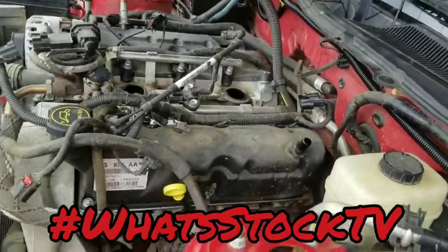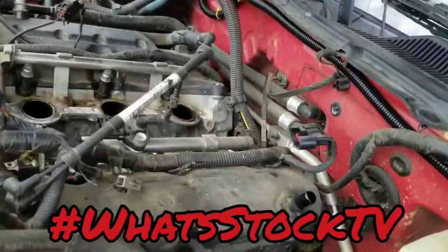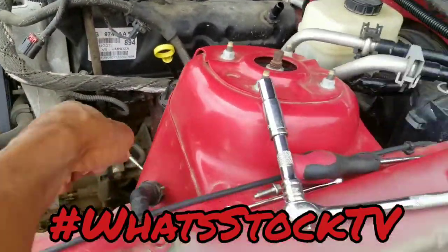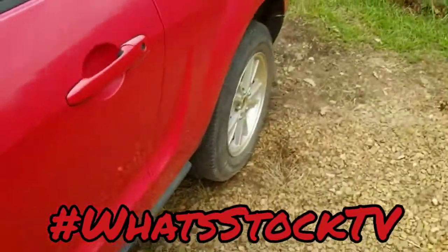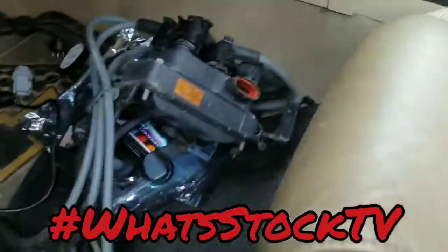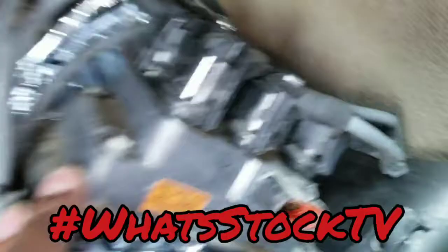Alright, what up y'all, we are back. I went ahead and took the core pack off, unplugged from each spark plug, and went ahead and plugged the passenger side back up to the core pack so it'd be easy to tell where all of this stuff goes when it's time to go back in.